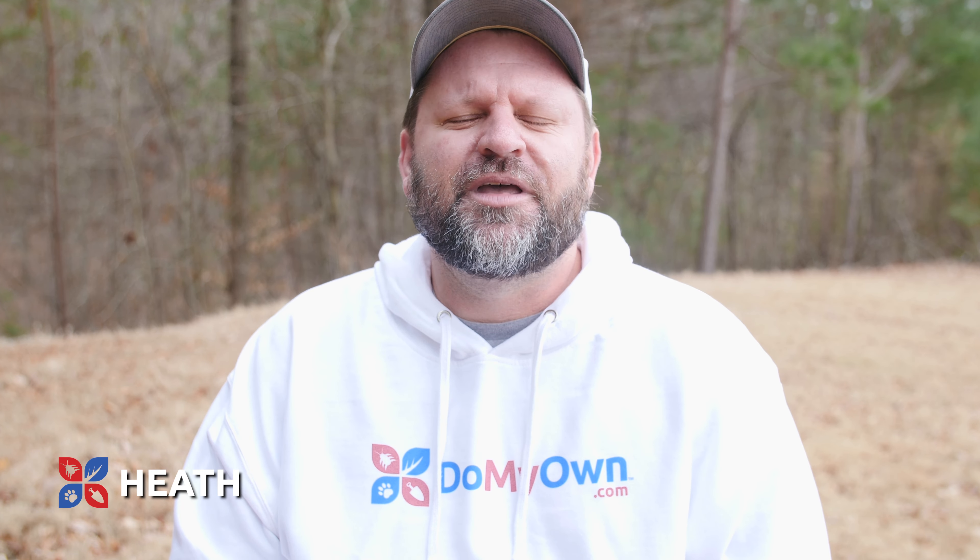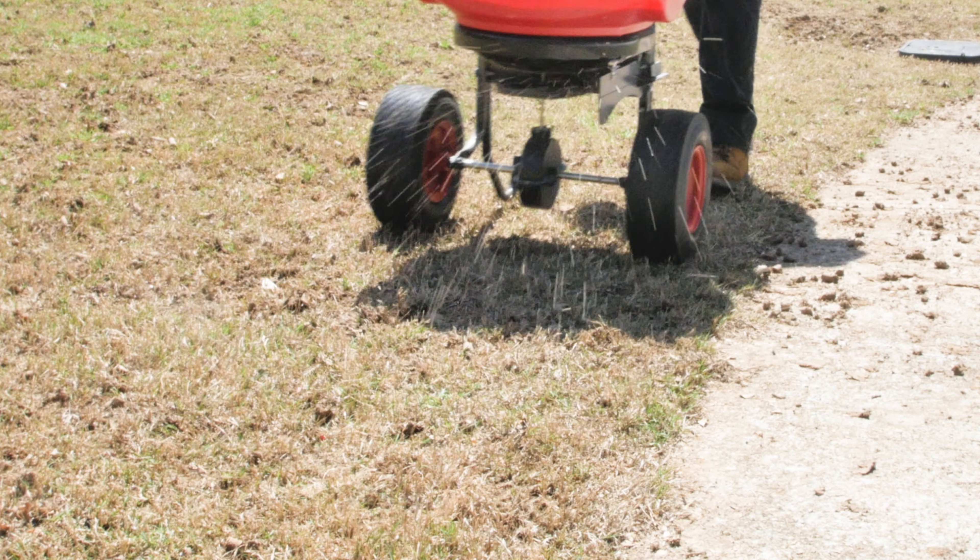Hey everybody, it's Heath from DoMyOwn.com and today we're going to talk to you about applying spring pre-emergence.